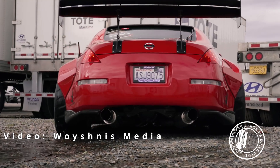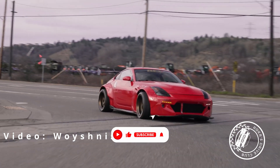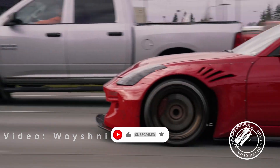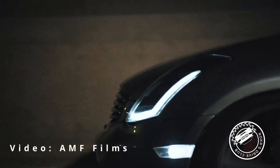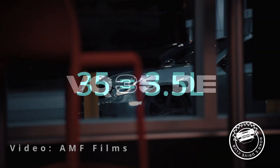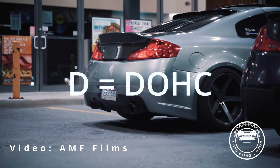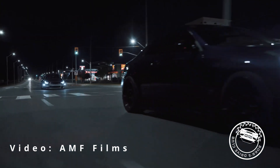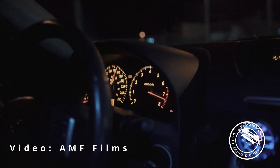VQ35. These motors are in over 25 different vehicles, like the Nissan Murano and the Maxima, but the important ones are the 350Z and the G35. The VQ35 is a 3.5 liter V6, but there are different generations of this motor. Let's start with the VQ35DE, where VQ is the family name, VQ35 is the displacement at 3.5 liters, D is for dual overhead cams, and E is for multipoint fuel injection. The DE ranges from 287 horsepower, depending on the vehicle. These engines are found in the 2002–2006 Nissan 350Zs and the 2003–2007 Infiniti G35s.